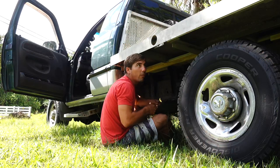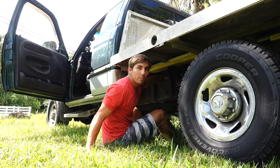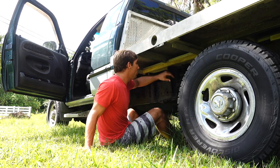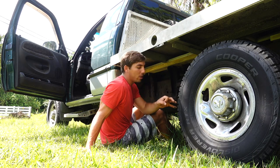Before we mount this flatbed permanently we're going to take it off because we have to access the fuel tank underneath. We're installing a whole new aftermarket fuel system, so we need to get into the fuel tank, take off the cap, inspect it, and put in a new bigger draw tube.